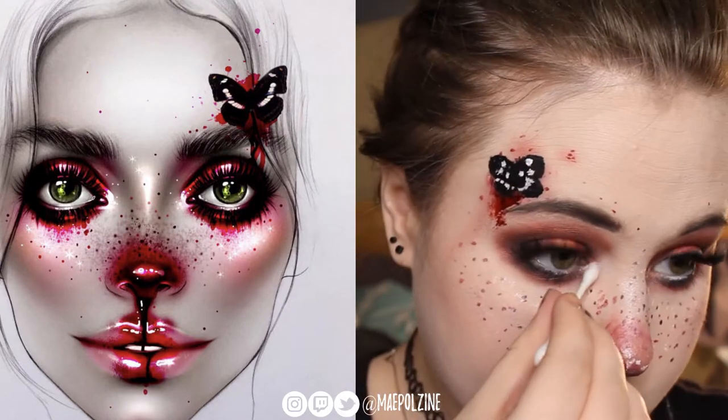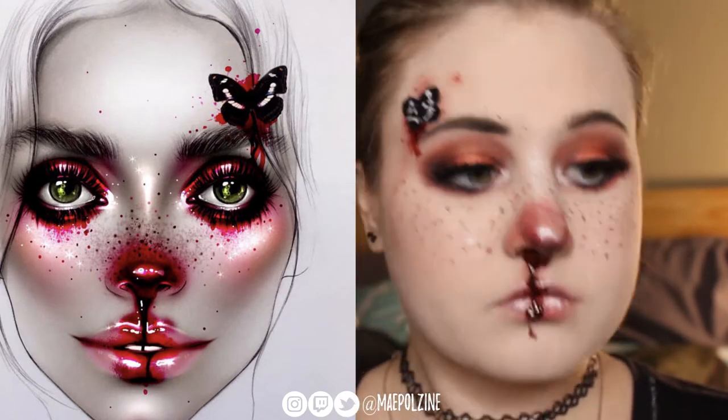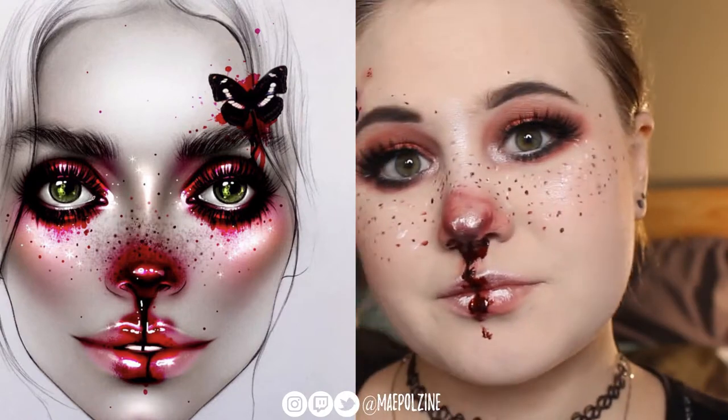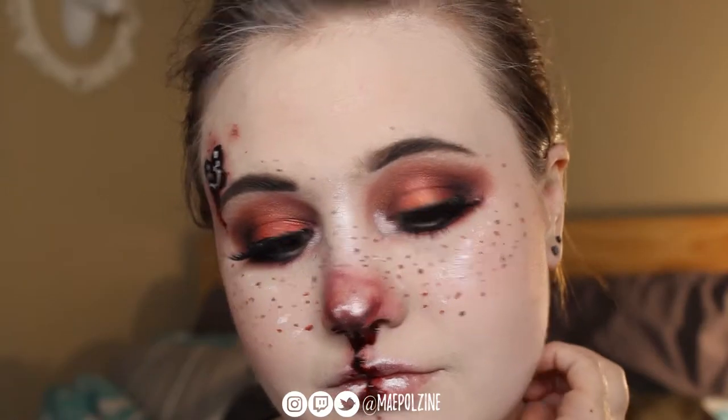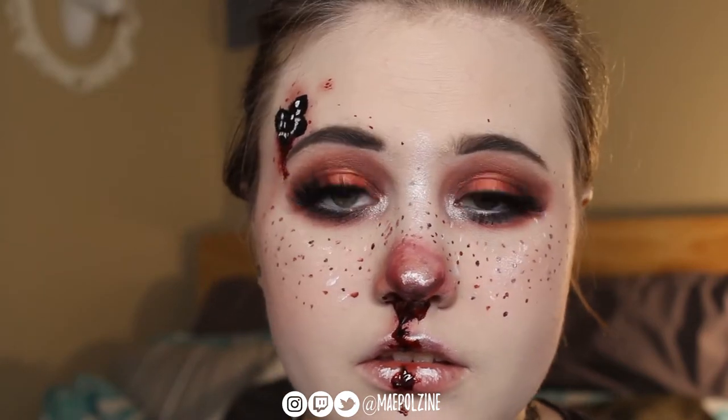Then I felt like my inner corner needed some more so I put some more product in there — kind of felt like it needed that. And yeah, there we go — that is the finished look! If you want me to do some more face chart recreations in the future, let me know in the comments down below and I will try making them happen. I'll see you guys all in the next video, bye!